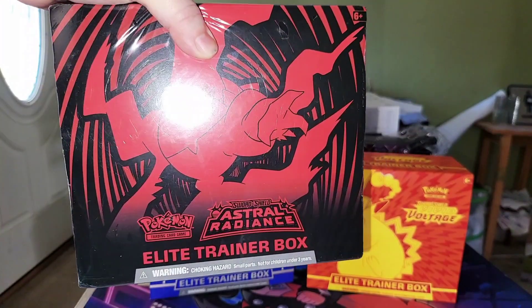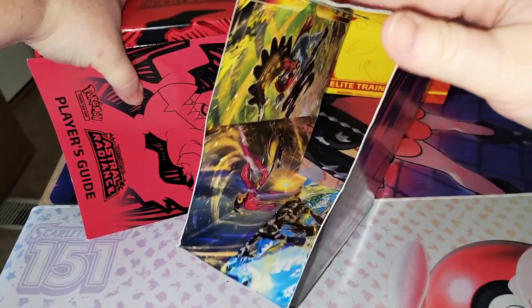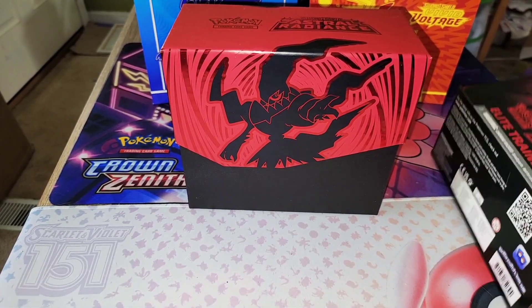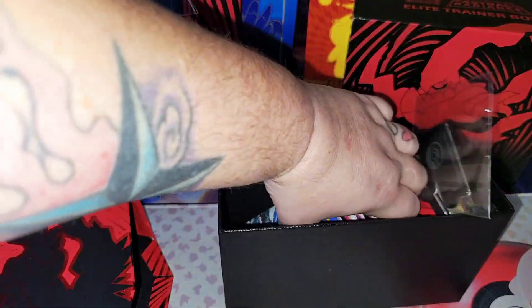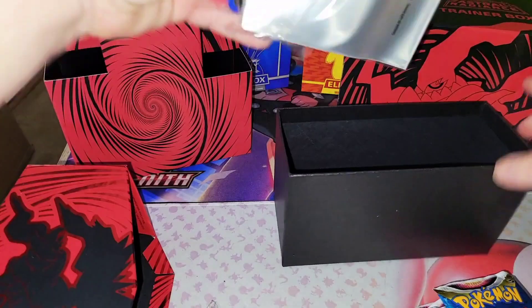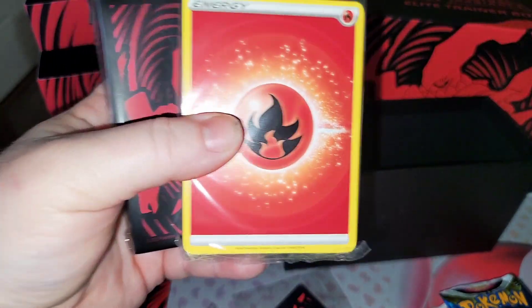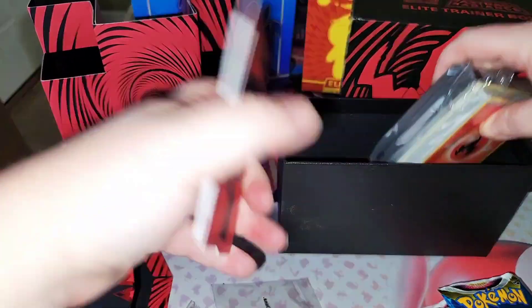Now that it's open, right here with the sleeve that always comes with — well, most of the time it comes with the artwork inside. We got the little player's guide, which I'm now kind of collecting because they look kind of cool. Inside this should have about eight packs. You got the dice, the V-star marker, the coins, the card dividers, the energy cards, and the clear protective sleeves for the cards.